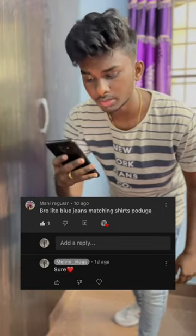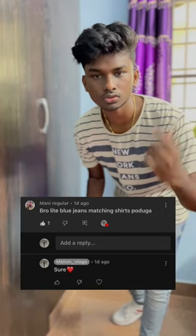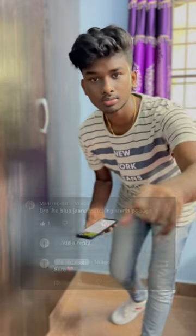Hi guys! Subscribe to my channel. I'm going to put on light blue jeans, so don't forget to watch this video. If you like it, share and subscribe.